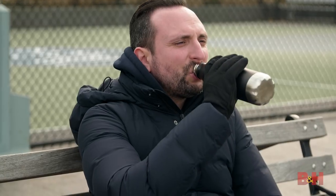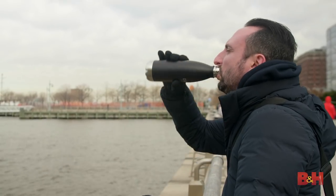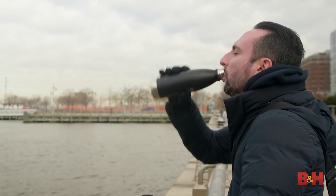Stay hydrated. Just because it's cold outside doesn't mean your body doesn't crave water. Carry a refillable water canteen or a hydro bladder on your shoots. Skip the cocoa and stick with water — there's nothing better to keep you happy, healthy, and hydrated.